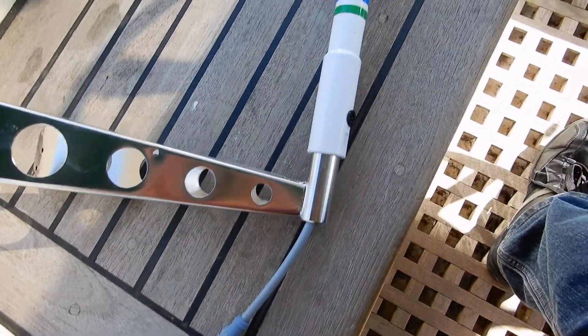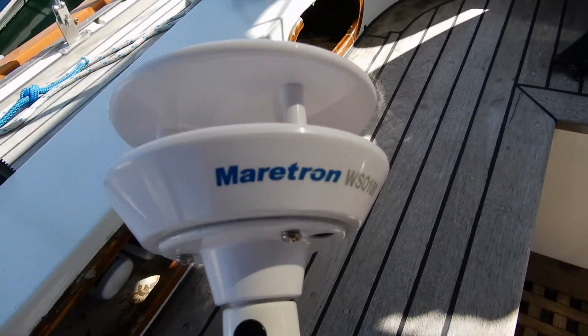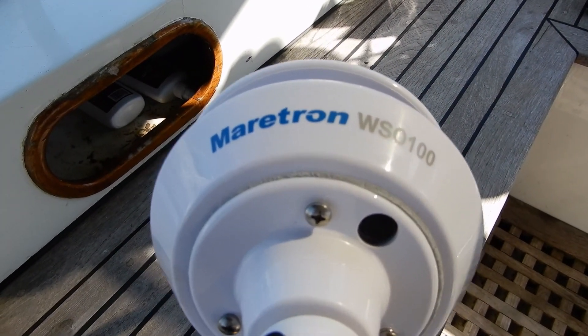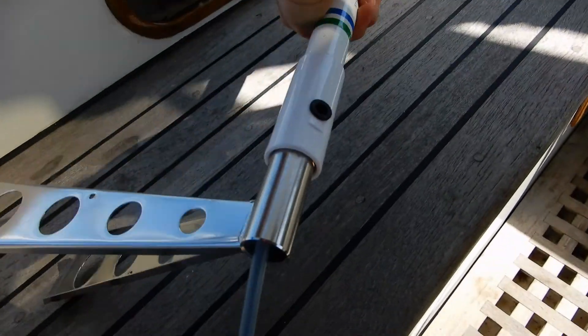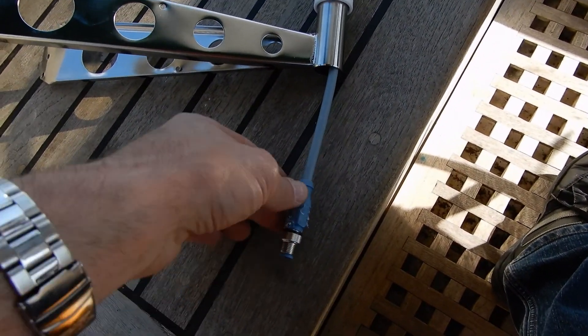This is what the finished product looks like. That little black dot is the humidity sensor, and the post closest to that goes forward. I had to add an extra NMEA cable because the one I had was too thick to fit in here.